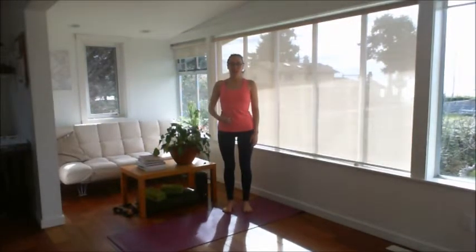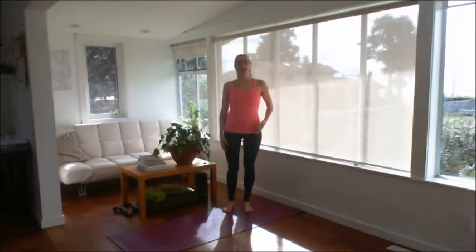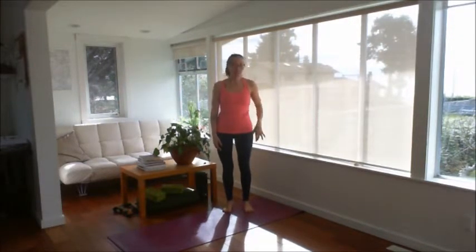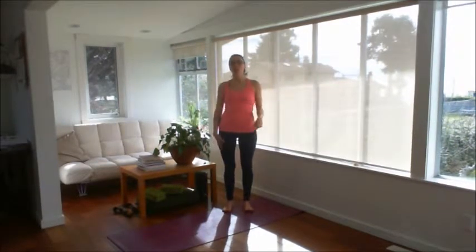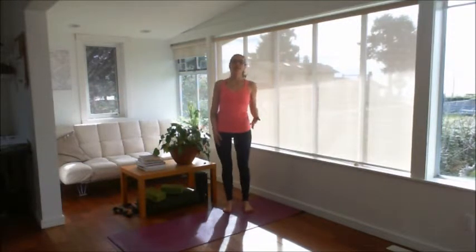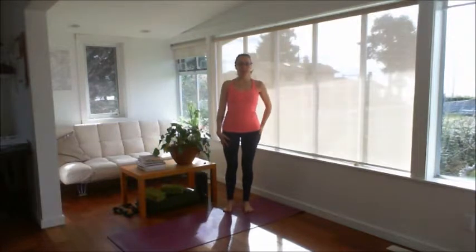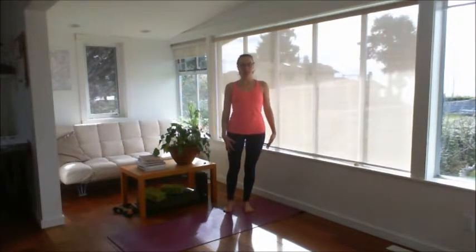Engage your core to support you. As you inhale, begin to shift your weight onto your right foot. Notice what happens in your hip — there's this tendency when we stand on one leg to let the hip stick out to the side, because we're not supporting it with our muscles. So as you shift your weight onto your right foot, keep your glutes and the muscles of your legs engaged so that your hip, your knee, and your ankle stay in alignment.